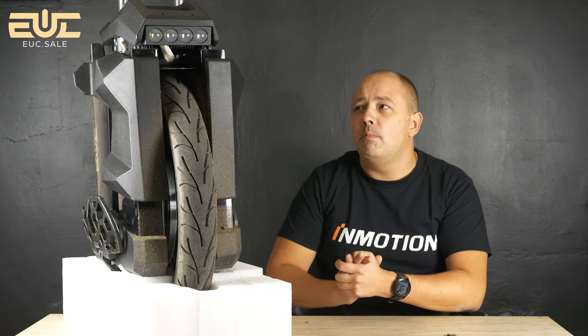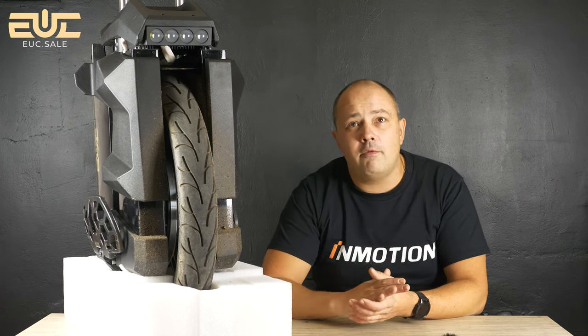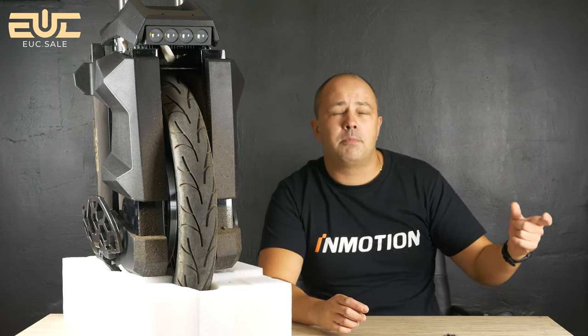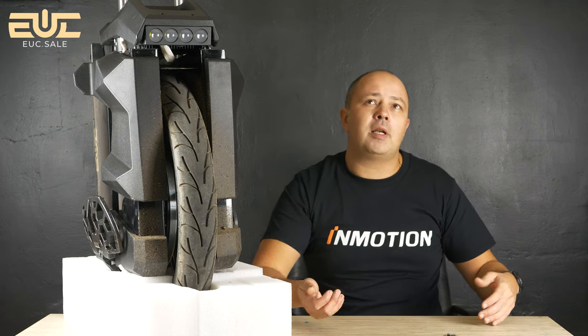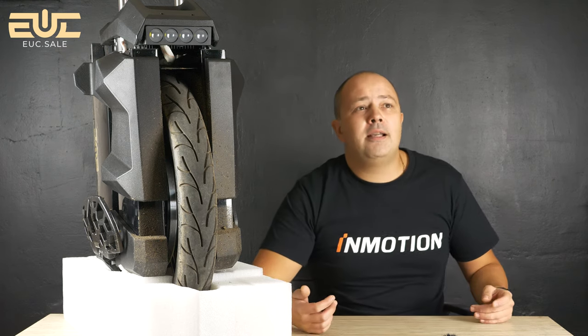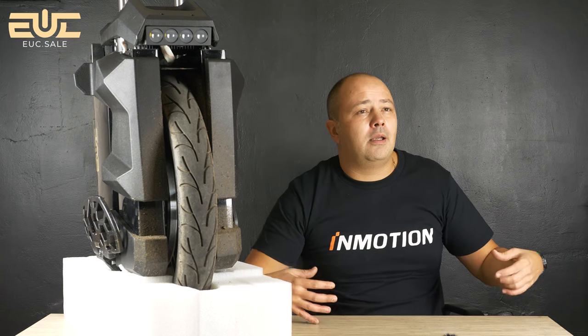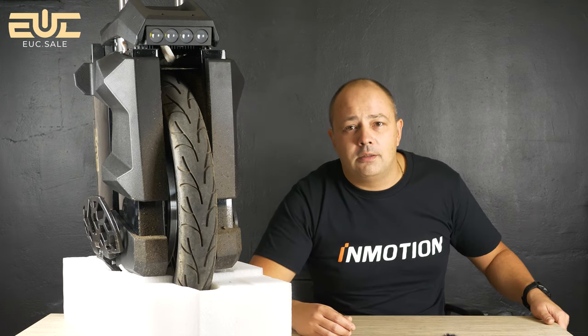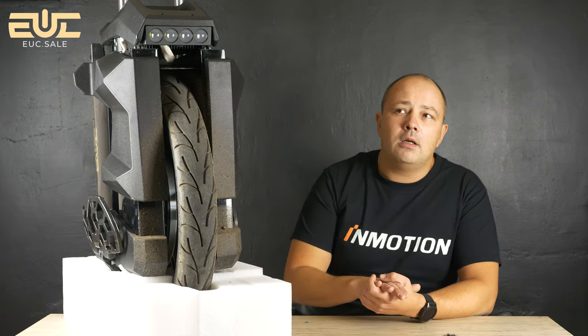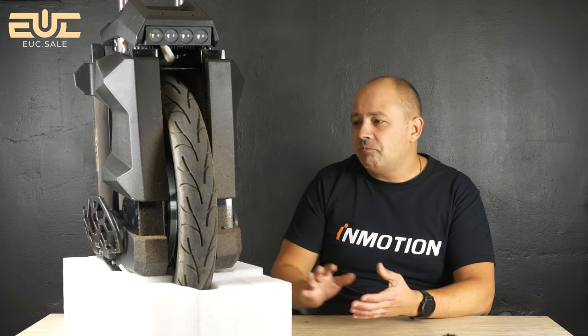First time ever — and my first experience like this was with the Monster Pro, when I said it's not an electric unicycle anymore, it's more like an electric unicycle motorcycle. This wheel brings you to another level. Cruising at 65-70 km/h felt completely natural.